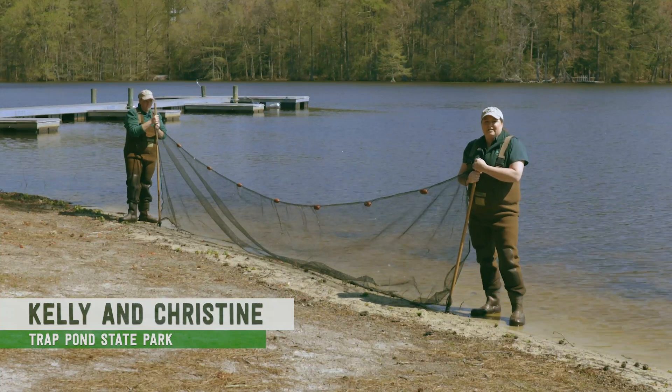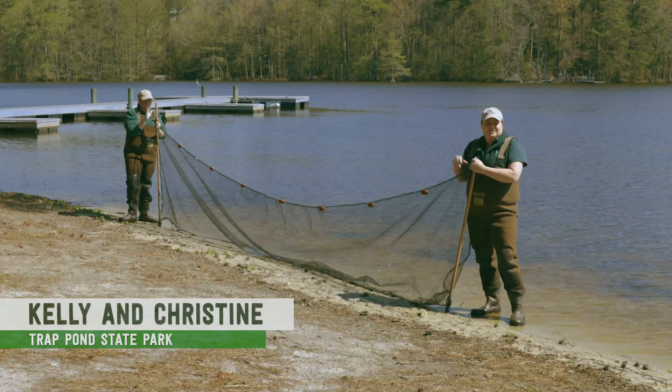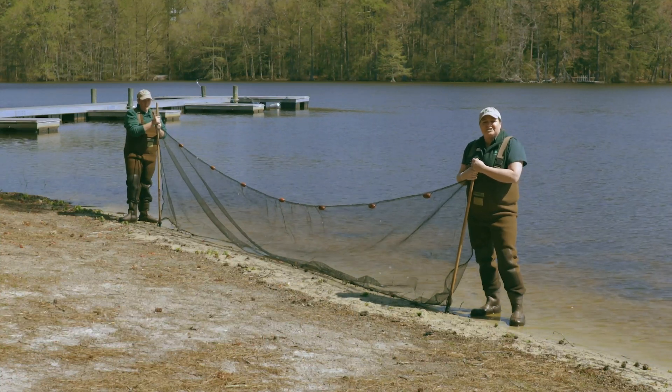Hi, I'm Kelly Partridge. I'm here with Christine Connor at Trap Pond State Park and we're going to show you how to seine today.